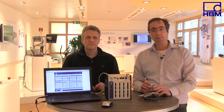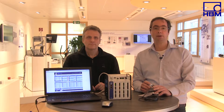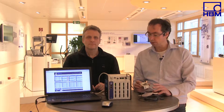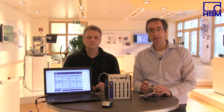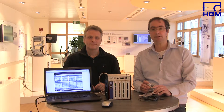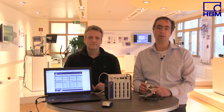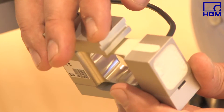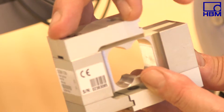This voltage drop varies with temperature since the electrical resistance of copper is temperature dependent. This is taken into account in the six-wire circuit used, for example with the S2M transducer. In addition to the two supply leads to the Wheatstone bridge and the two leads feeding the sensor's voltage signal to the PMX, there are two other leads that permanently check whether the right supply voltage is available right at the sensor. These are the so-called sense leads.